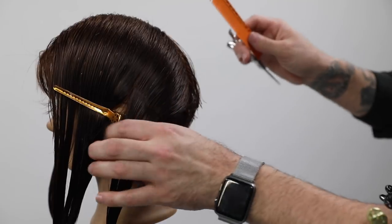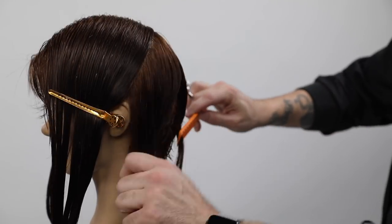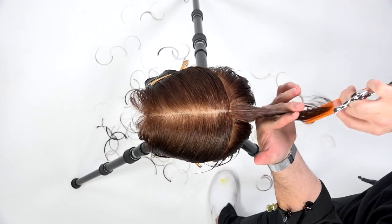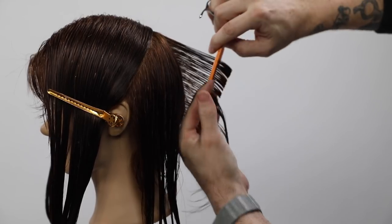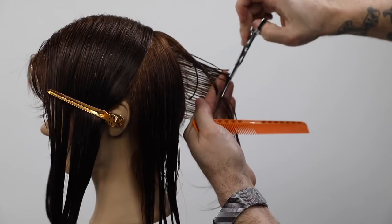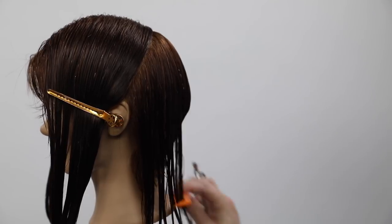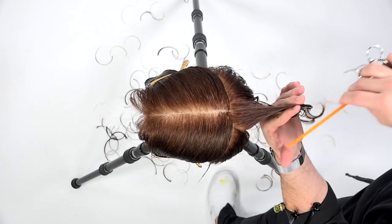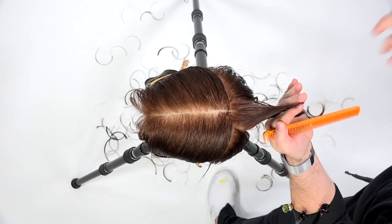Now we're going still straight down center back. My fingers are pointing straight up and I'm cutting my line, sticking with my guideline from center. I grab a little bit of guide and then move to the side, still over-directing everything to the center back.